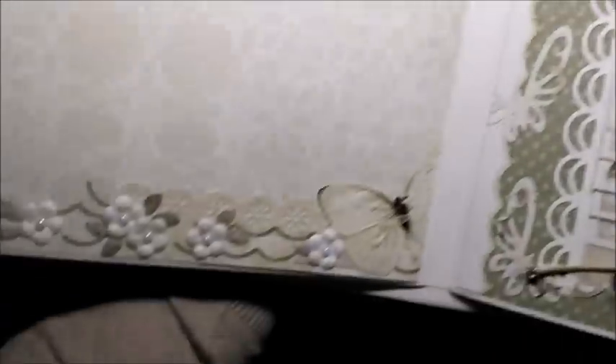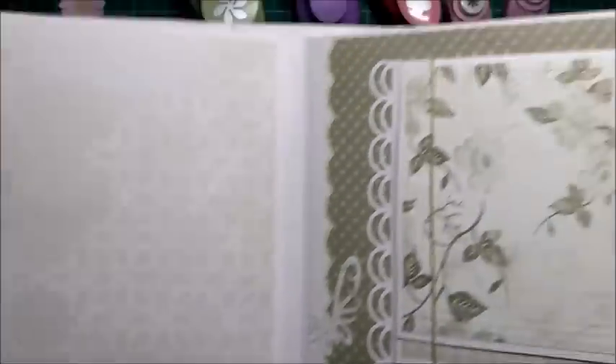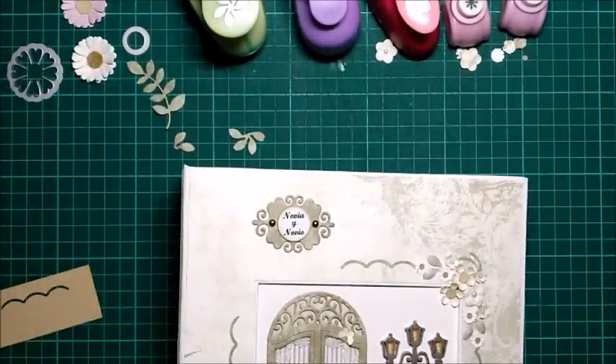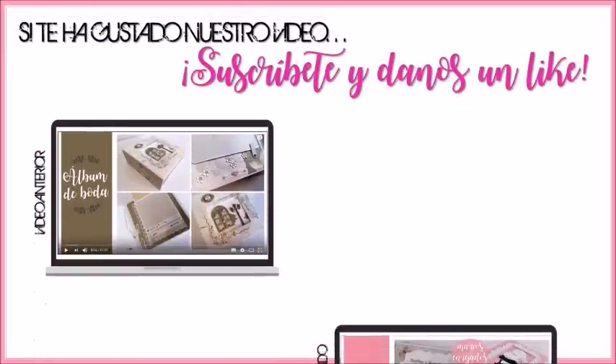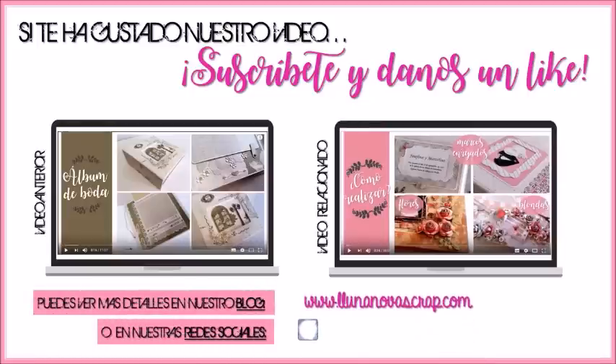Pues nada, espero que os haya gustado el tutorial. Y nos vemos hasta el próximo tutorial. Un abrazo a todos. ¡Suscríbete al canal!